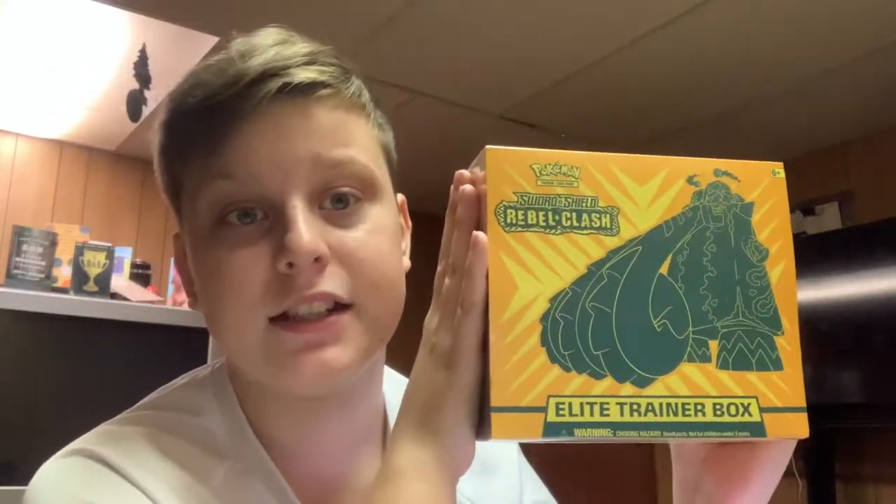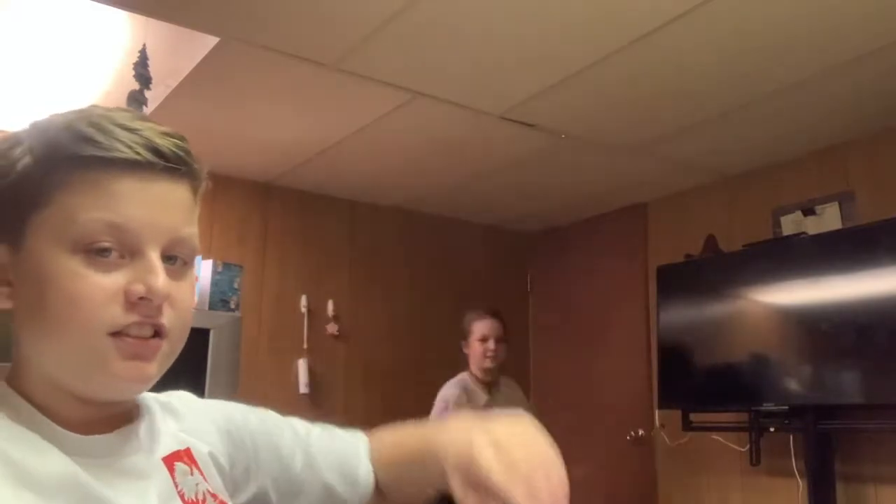Hey guys, what's going on — hopefully you're having a great day because in today's video we are opening up this Sword and Shield Rebel Clash Elite Trainer Box. Hopefully you guys have subscribed to the channel — if you haven't, make sure you do and like the video. I put a lot of effort into everything from recording to editing. Right before we get into this, I have a special guest: my sister Nikki. She will be unboxing this with me — let's get right into it.